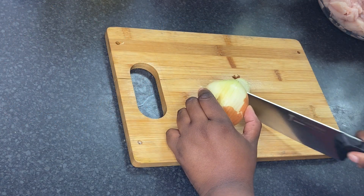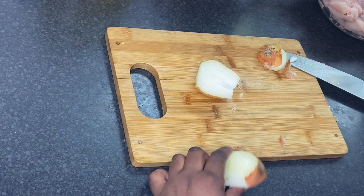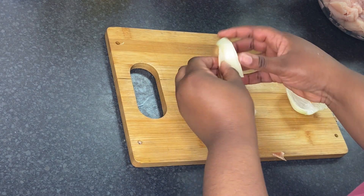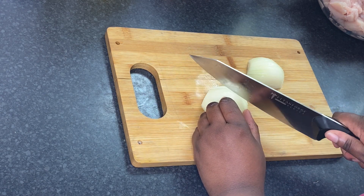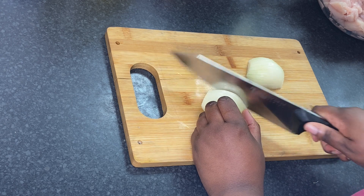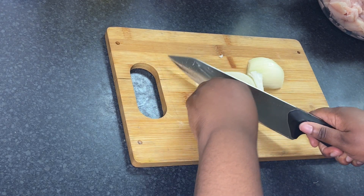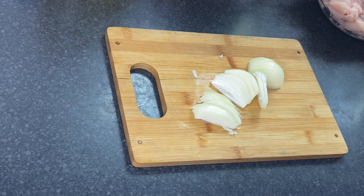For this recipe I am going to add one medium-sized onion — I think that is enough for nine pieces of chicken breast, but if you want more flavor you can add two onions. I'm going to slice the onion very thinly.